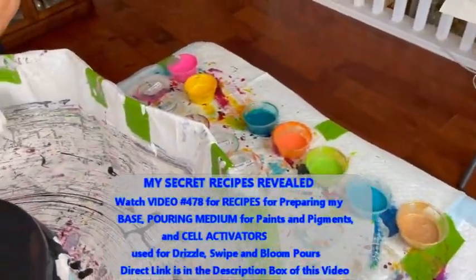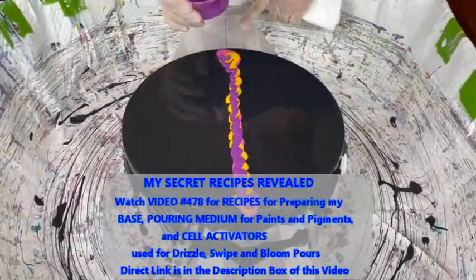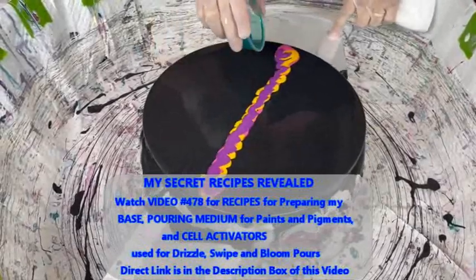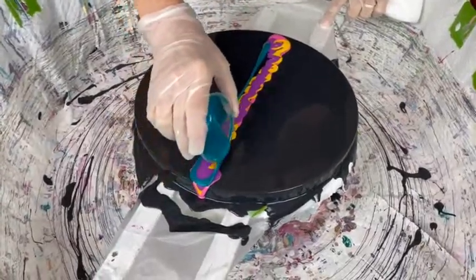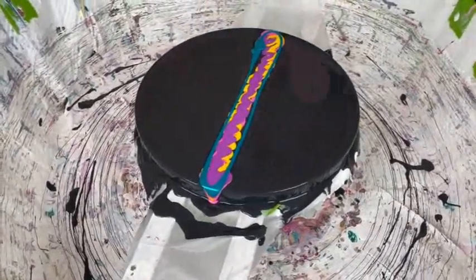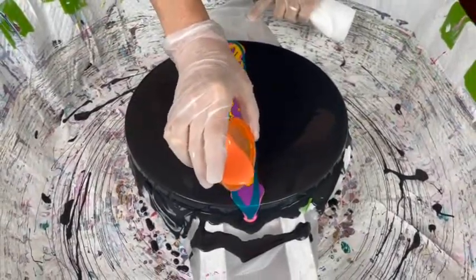All these paints and pigments that Kathy has put together for this pour are using the same recipe. Kathy actually has two pouring medium recipes that she uses. There are direct links to those pouring medium recipes in the description box. The reason she has two is that some people cannot get all the products necessary for one or the other recipes, so it's nice to have two. More people can then enjoy the benefits of using Kathy's recipe. Whatever one you want to use will work — they work equally as well.